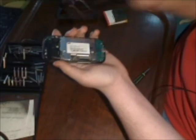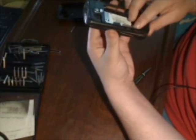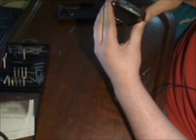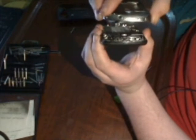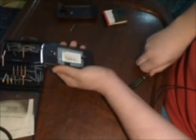Always remember to take out the SD card first. When you put this back together, go top first because of the headphone jack, and then it'll snap back together. There you go — all you have to do is put your screws back in and you're all set.